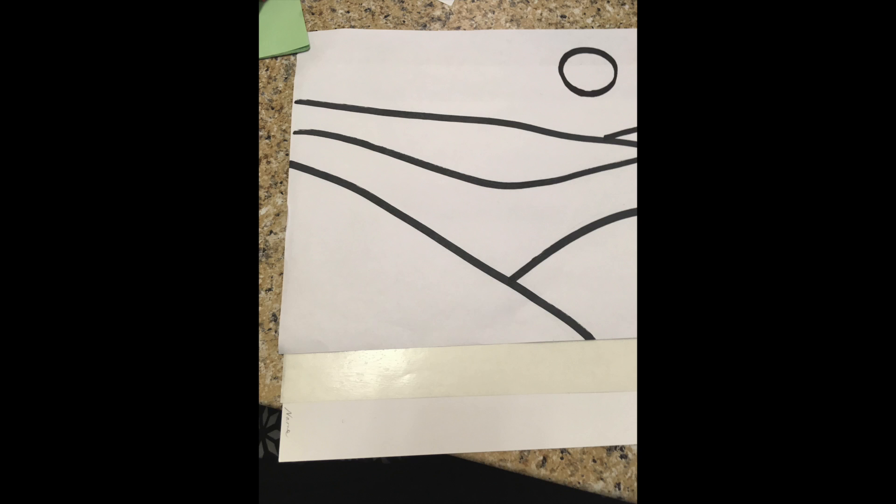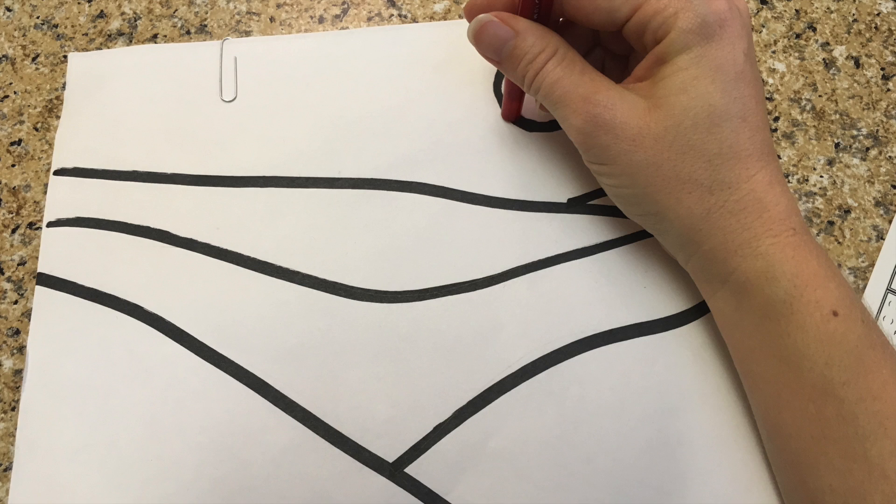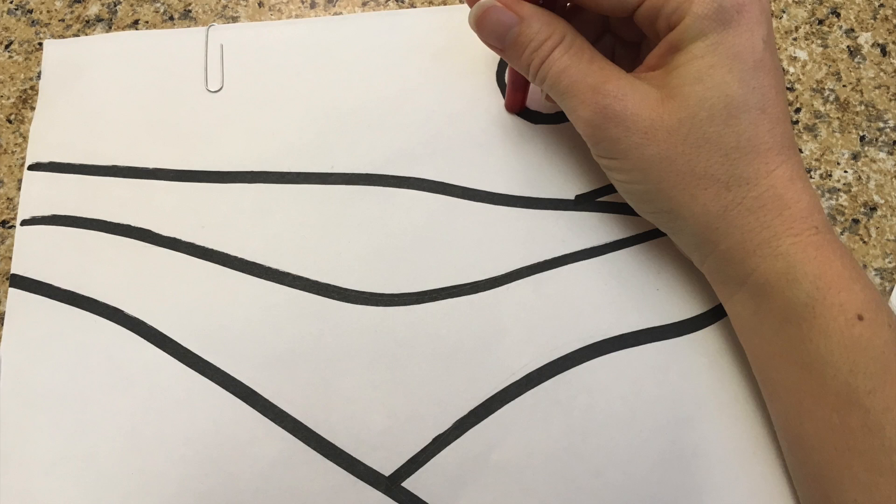On a solid surface, such as the table, trace all of your lines. You can trace over your lines a few times to give a multi-line effect. You can even use the eraser end of your pencil to make lines thick. Be sure to apply good pressure.